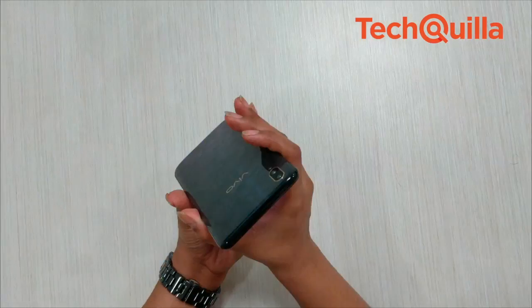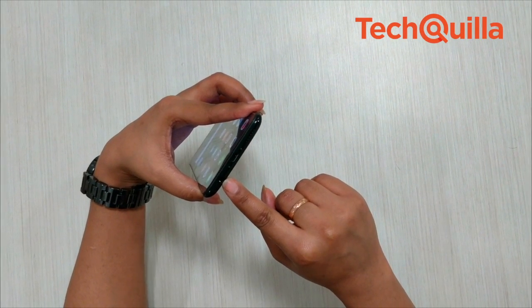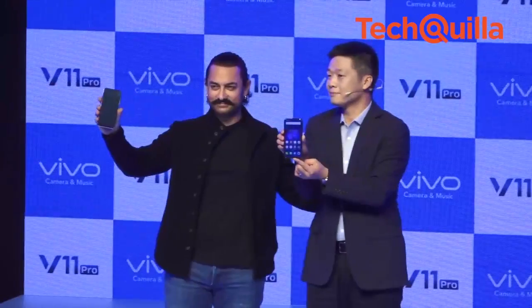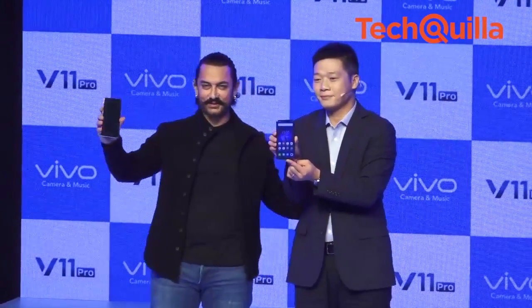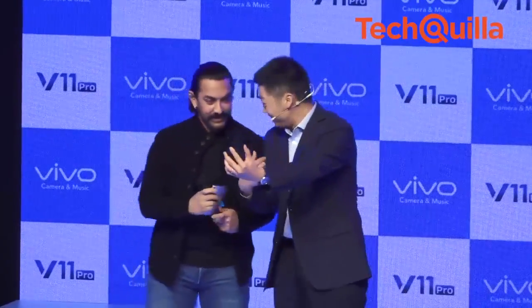What does not work? It was disappointing to see a micro USB port instead of a future-proof USB Type-C port on the smartphone. While Vivo may have mastered the in-display fingerprint sensor, it is still a little sluggish when compared to rear-mounted fingerprint scanners.